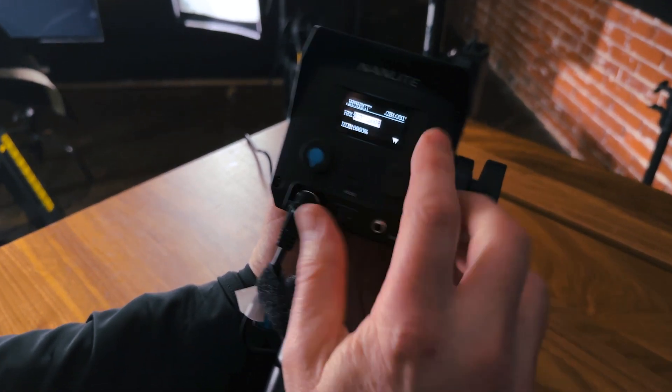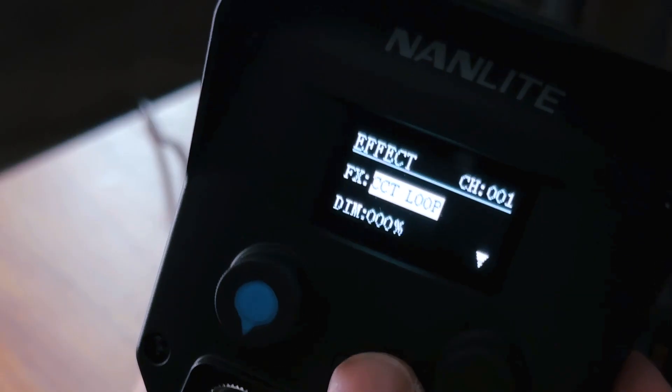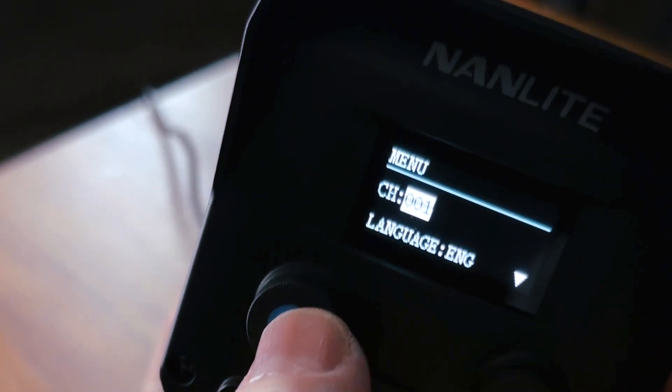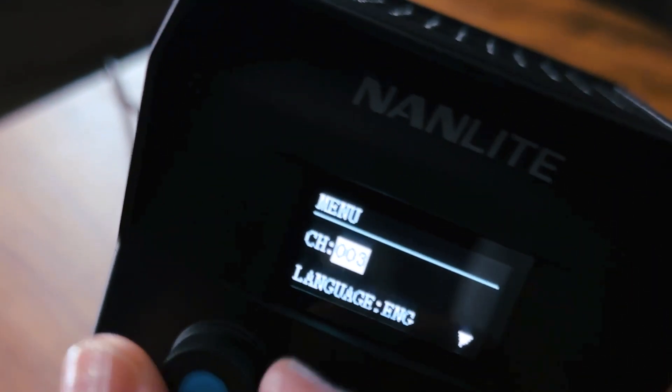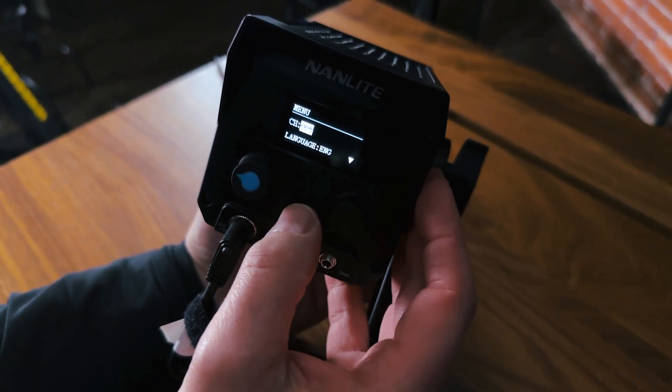Let's walk over to the desk. I'm going to pull a 60C and show you exactly how to get that channel set up. Then we can walk around the set and put together the bigger lights. I'm going to power this on, and as you can see, it comes up under channel one. I'm going to hit the mode button, and there's my channel selector. I can just change that dial — I'm going to put that on channel five and I'll be ready to go.